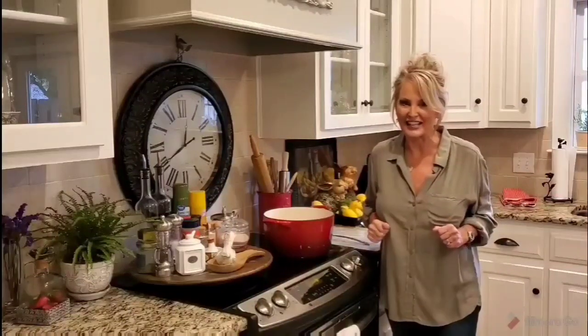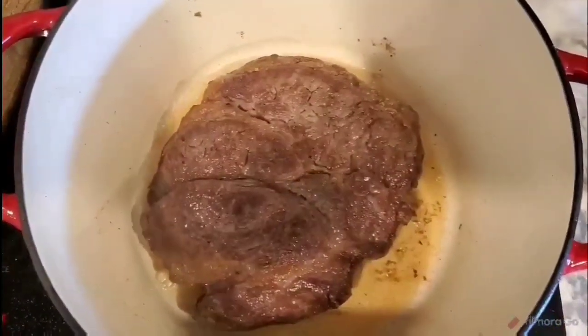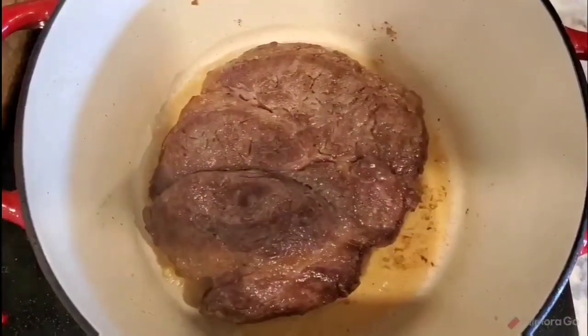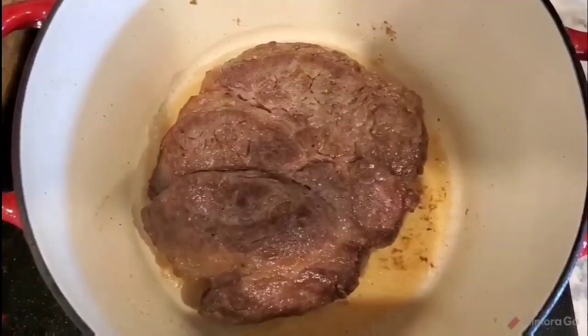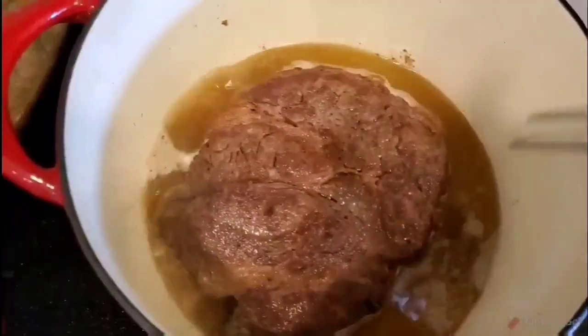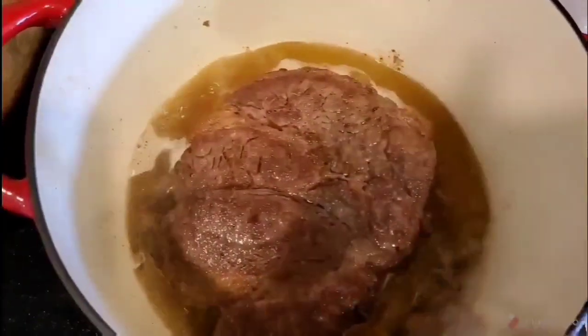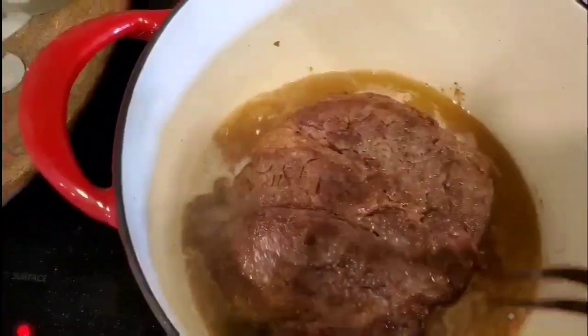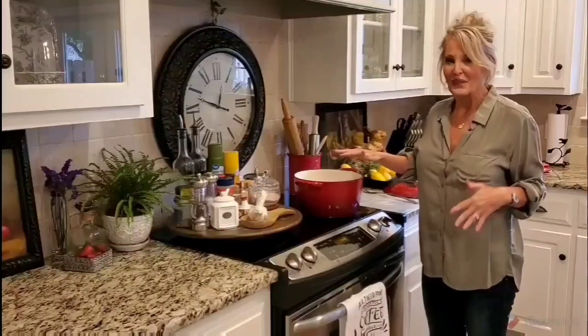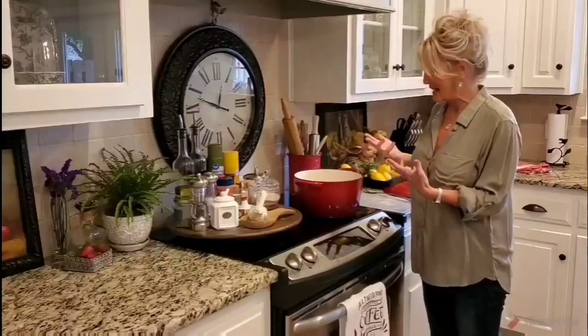I'm going to let this do its magic for about a minute or two. This is what you're looking for — if it's a little darker that's okay, but you don't want it lighter. I'm adding one and a half cups of water and two bouillon cubes, and I'm just going to let this come to a boil so they dissolve.